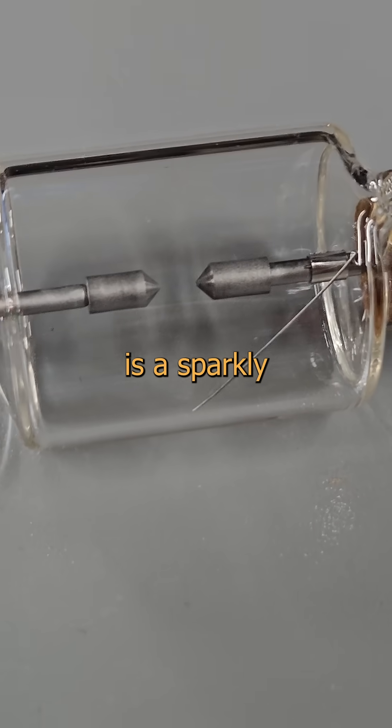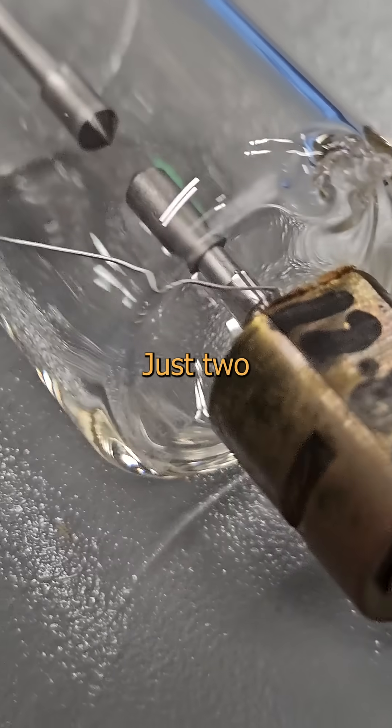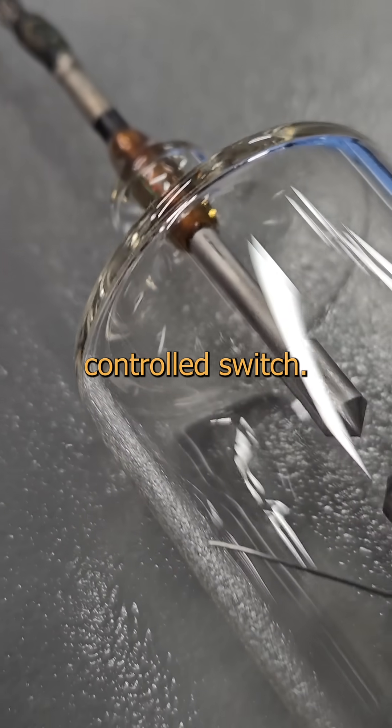This exquisite example of electrical engineering is a sparkly little bit of dangerous fun. Like you. It's a spark gap. Just two electrodes with a proximity as specific as a urinal lineup. And it functions like a voltage-controlled switch.